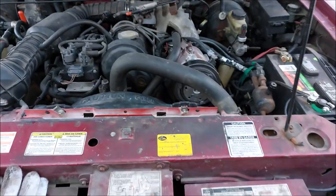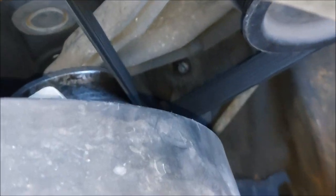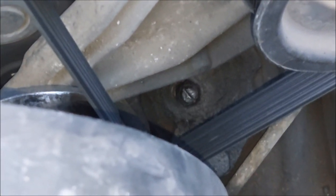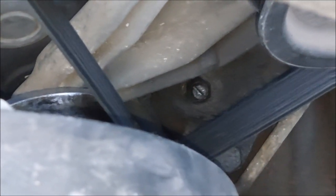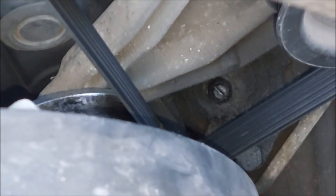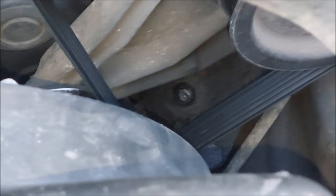Step one: open the hood and locate the gearbox, which is right down there. That right there is the adjusting screw, and that's what you're going to use to adjust — I call it preload — on the gears. Over time, the distance between the gears increases due to wear, and with that screw you'll be able to push them back in and get rid of the slop. But before you mess with this, there are a few other things you have to check.